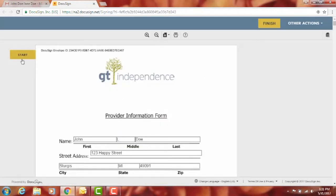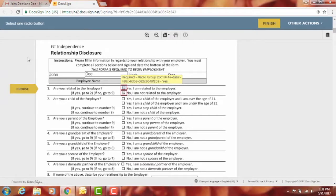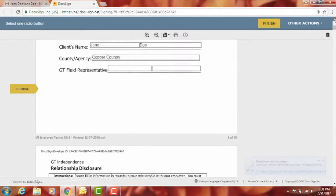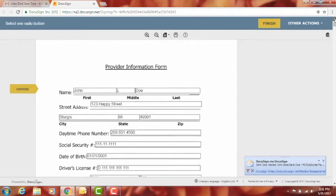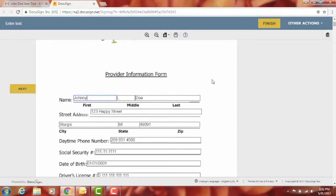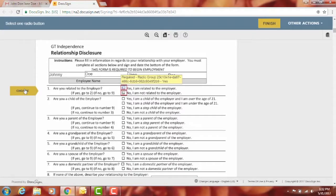There's a Start button that will take you to exactly where you need to sign, but first make sure all of your information is correct. For example, if your name is spelled wrong and you want it changed, you can do that. If anything needs to be changed, hit 'Next.'